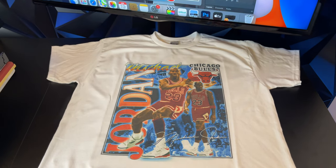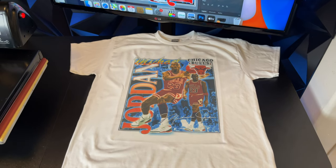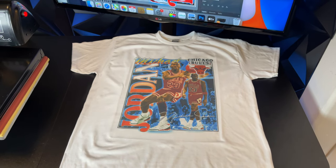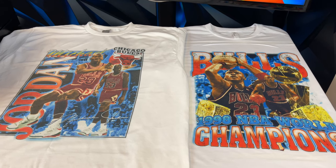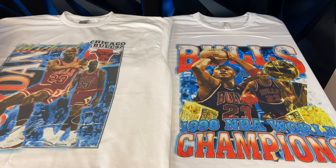The reason it came out faded is because we pressed at 320 degrees and the shirt was only 50% polyester. If you want very vivid shirts, you have to press at at least 380 degrees. The shirt on the right was pressed at 380 degrees and was 100% polyester fabric — as you can see, there's a very big difference.